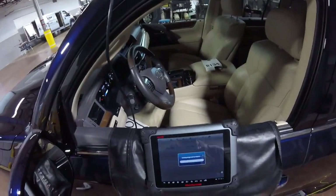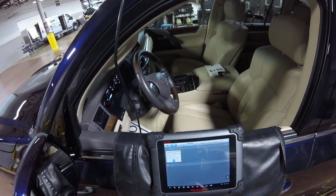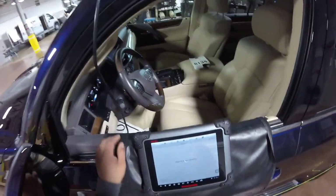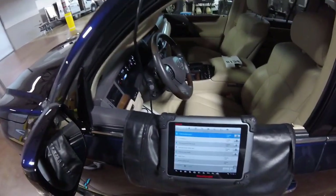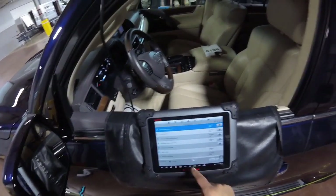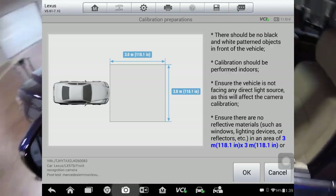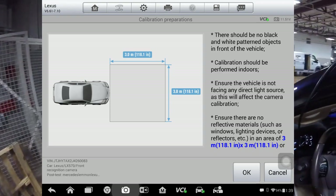We go out to the exit with a history - we're gonna go for the Lexus diagnostic and we're gonna do the calibration. Remember, all these sensors I'm not gonna work with because they are not on my job. It's only for the recognition camera right there - that's what I need. I need three meters - 118 inches. No reflections, I'm fine now.